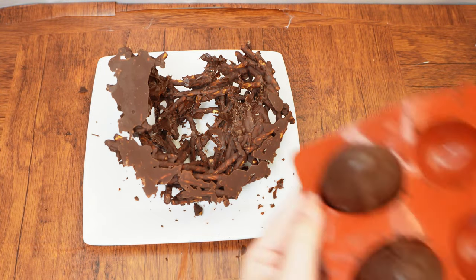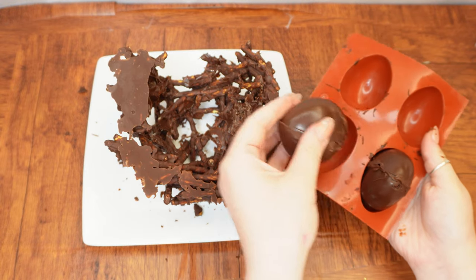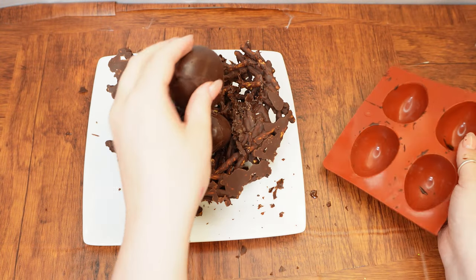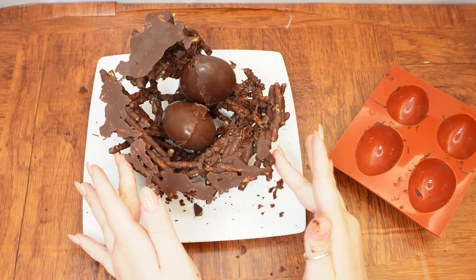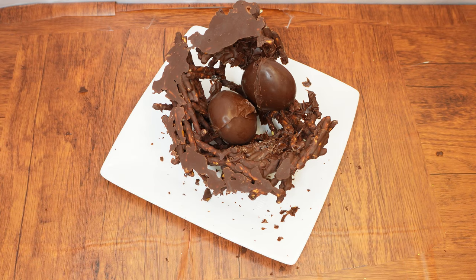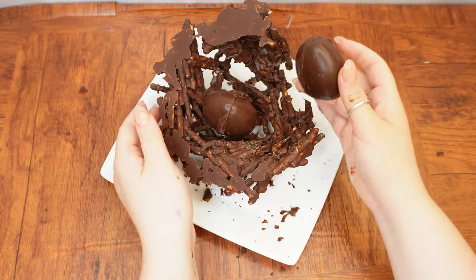Next, lay the chocolate eggs inside the nest. When it comes to this mitzvah of Shiluach HaKen, we can learn to be especially compassionate. If we are so careful with the feelings of even a mother bird — we send her away so she doesn't feel the loss of her eggs being taken — how much more so should we be careful with the feelings of our fellow humans? This mitzvah is so important that the Torah says those who fulfill it will be blessed with a long life.